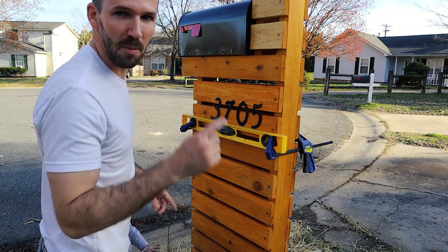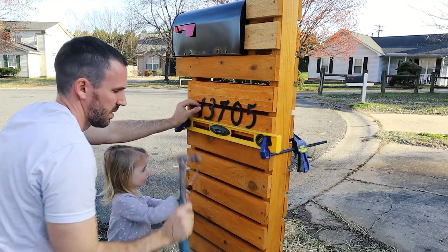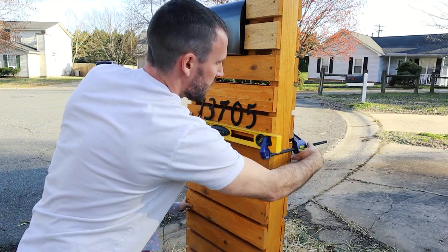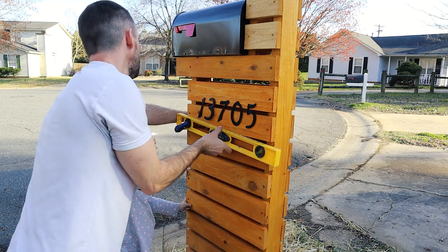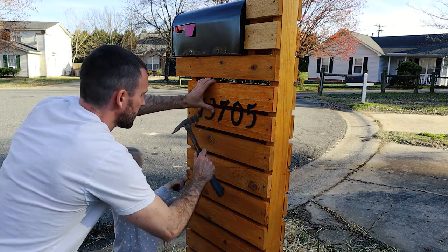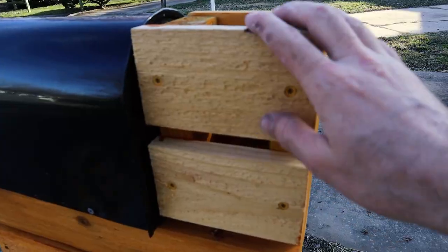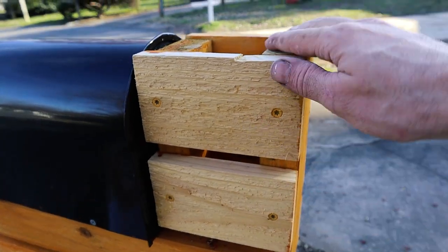She put the house number one in between the slats and it fell down. I still need to finish staining these two top pieces.